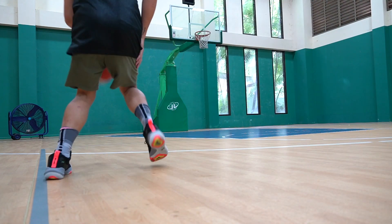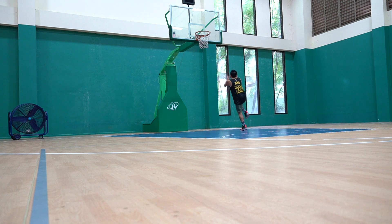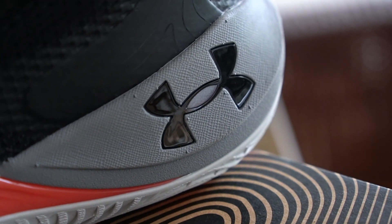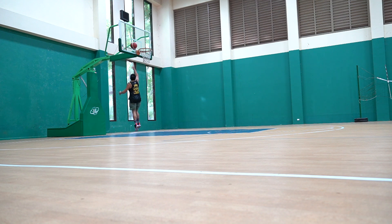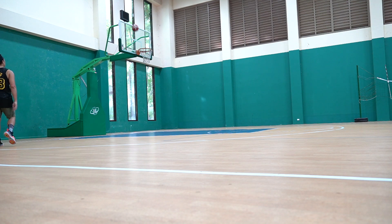Moving on to the cushion of the Embiid 1s — it features a full-length Micro-G from forefoot to heel. The cushion around the heel is a combination of Micro-G with Hover, and the Hover on this one is really, really nice. It's nothing like the Curry's. I was expecting something great on the Curry's cushion since Hover is one of the most premium cushions from Under Armour, but it was rather stiff — made for Steph because he likes stiff cushion for maximum responsiveness. Since Joel Embiid is a big guy, I think he likes more cushion, and I thank him for that.